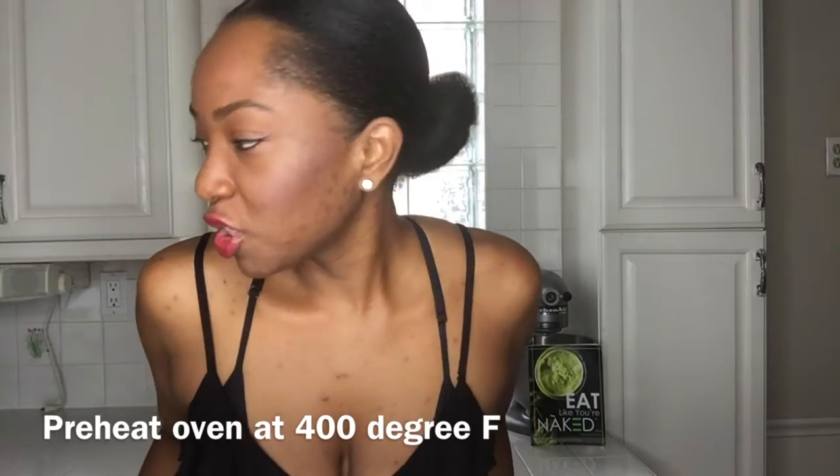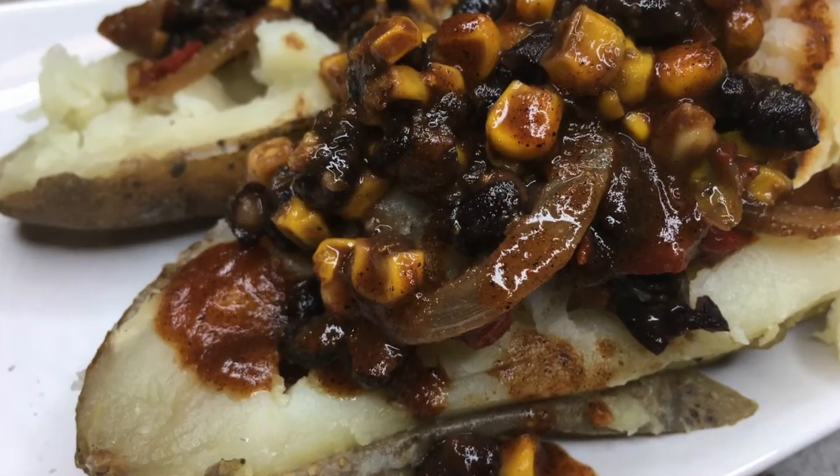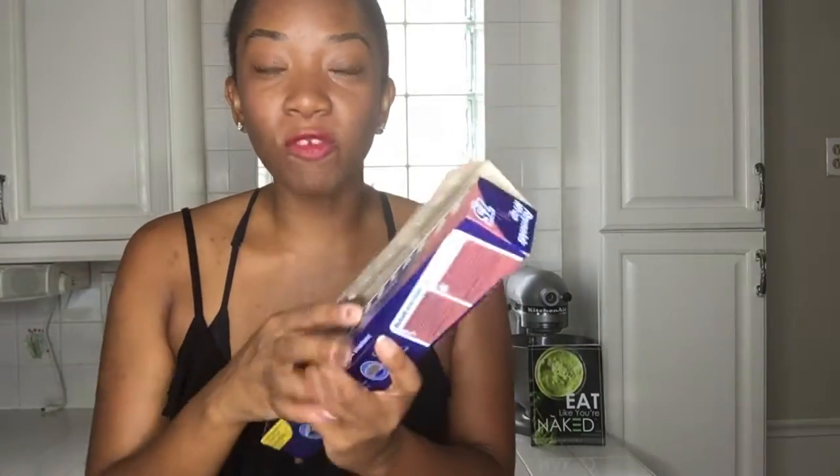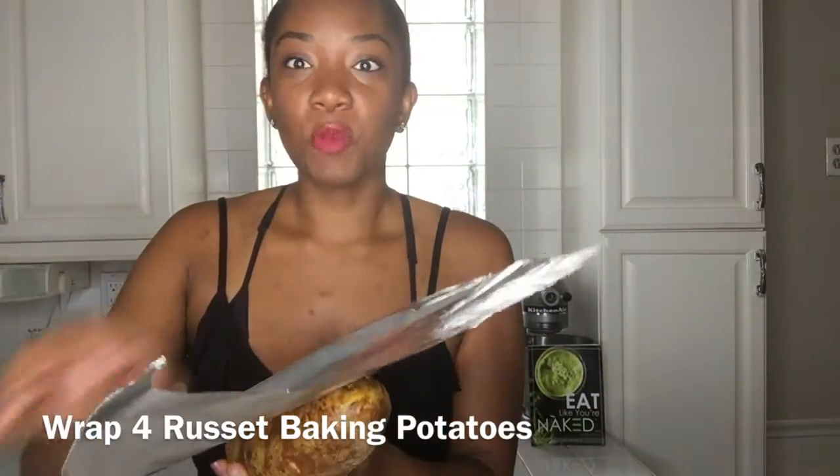Now before you even get started you want to preheat your oven to 400 degrees. The first step you need to do is to rinse off your potatoes, which I have already done, and then you take some foil and wrap your potatoes.